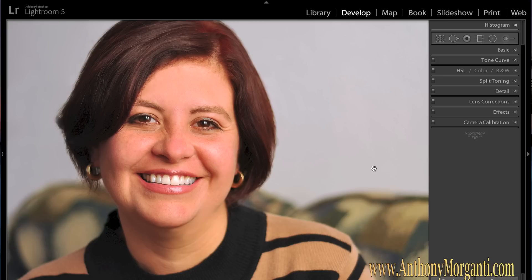Let me say at the top though that typically I don't retouch portraits with Lightroom 5. I use Portrait Professional — it's a really great program — and Photoshop. But Lightroom 5 will do a really good job and I'm going to show you how to do it. I might be a little clumsy throughout the video, but I'll do the best I can and hopefully it will help you retouch portraits with Lightroom 5.